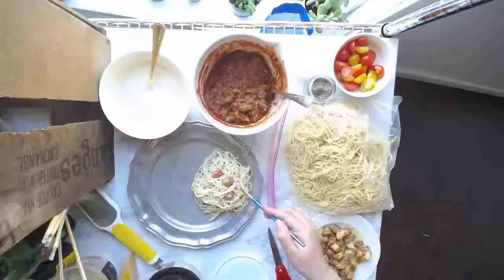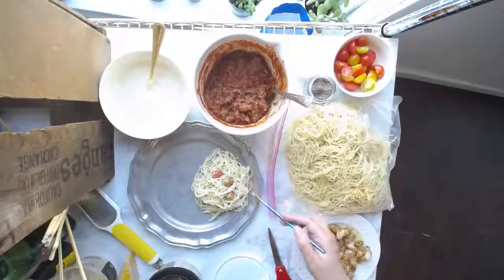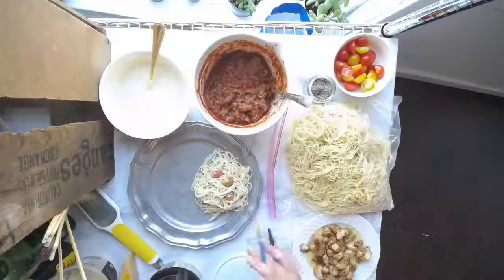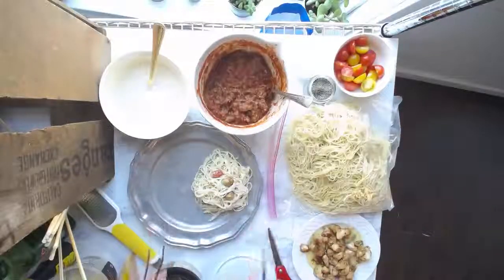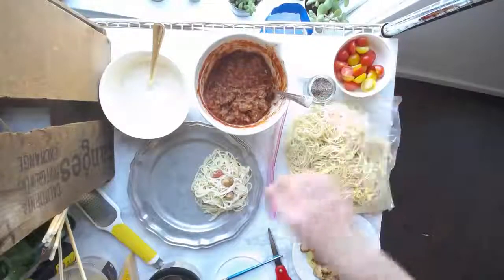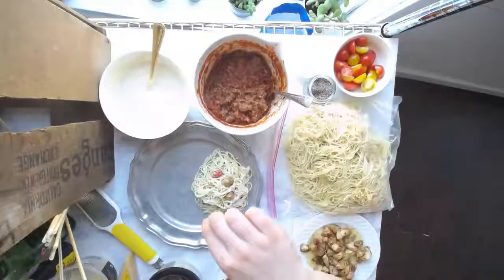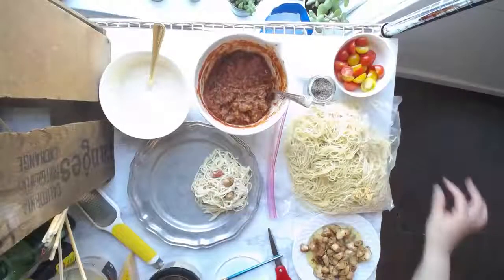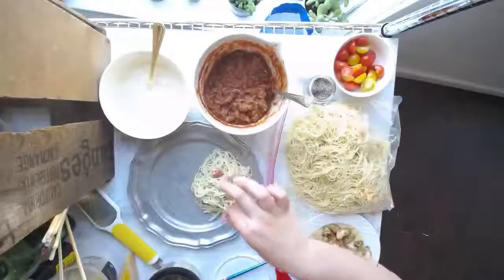Without it deteriorating — you can see this is already starting to break down because we added the sauce before we were done styling. Again, you want to finish your whole set, get the garnish on there, and then add that extra bit of sauce at the end, because it's just going to make that pasta wilt and fade out.